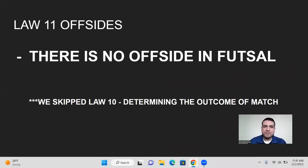Moving on to law 11, offsides — there is no offsides in futsal, so you don't have to worry about that at all. We'll skip law 10: the winner of the match is whoever scores the most goals, and if it's tied, then it's a tied game.